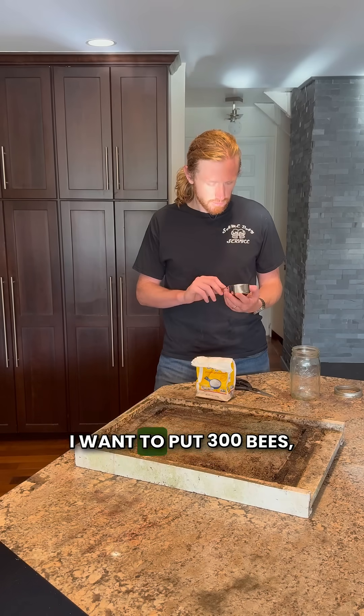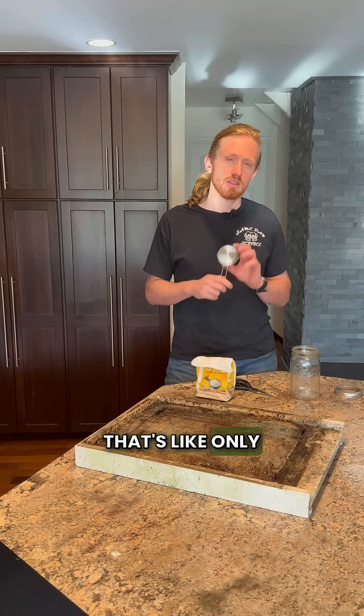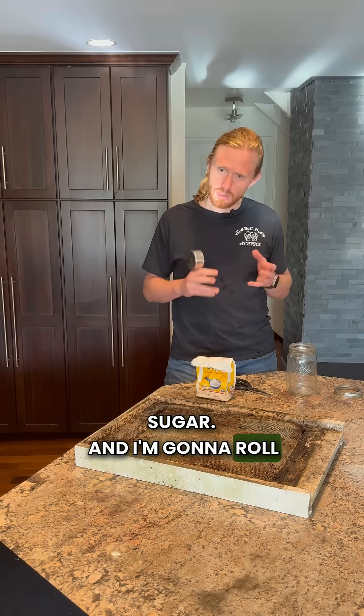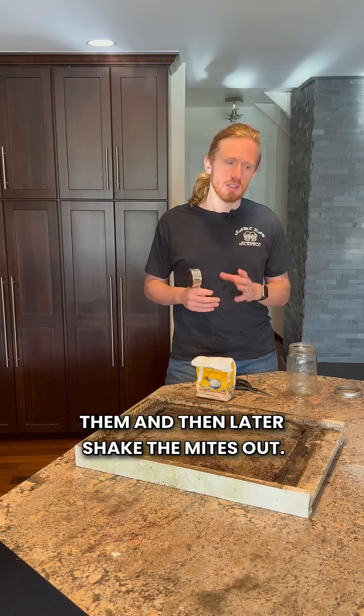Today I'm going to do a mite count. I want to put 300 bees — that's like only half a cup — in a jar with some icing sugar.